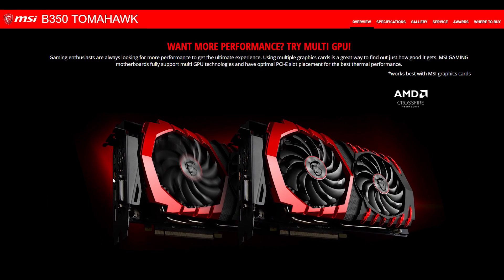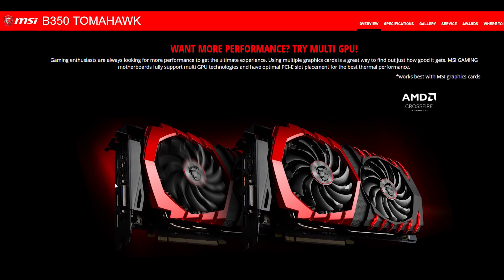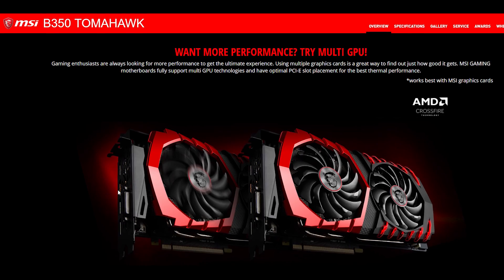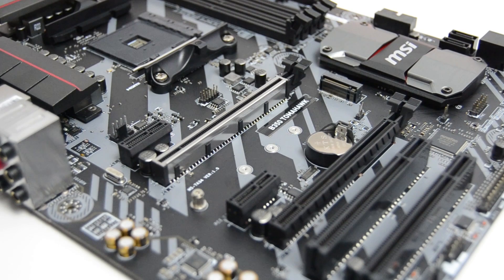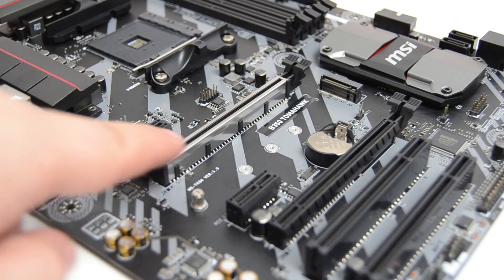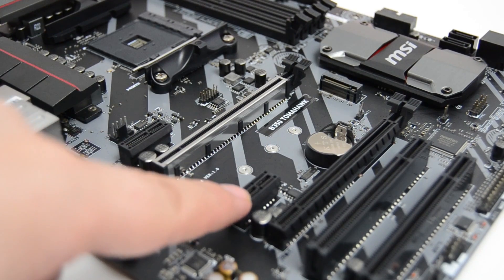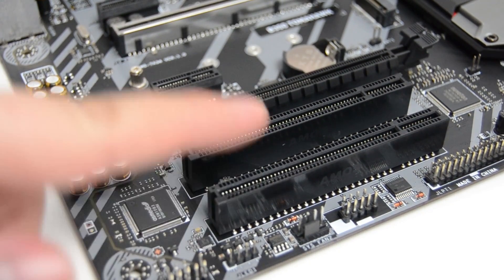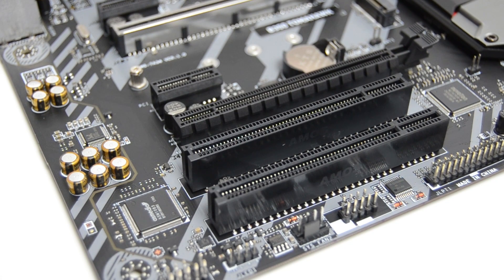The other slot is a PCI Express 2.0 x4 slot. The board does support Crossfire, but the second card would only run at x4 speeds at PCI Express 2.0, which is going to affect performance. For other peripherals there are two PCI Express x1 slots and two old style PCI non-express slots for any legacy hardware you may need to run.